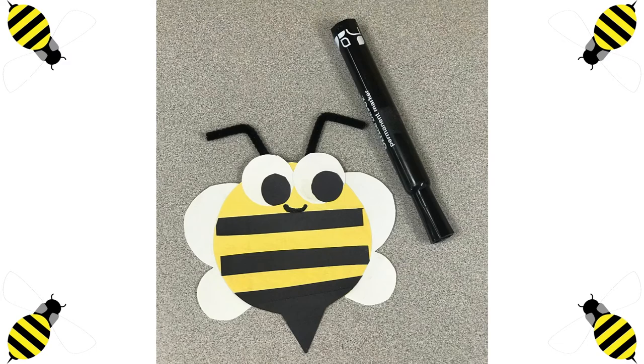And at last, we are going to be drawing its smile. Ya al último, le vamos a dibujar su sonrisa.